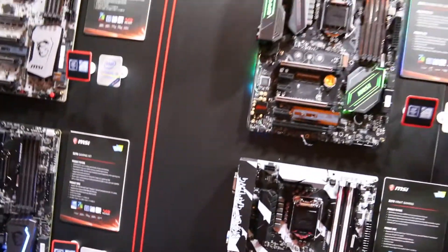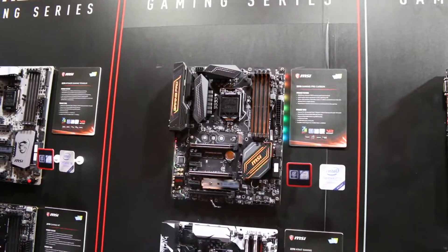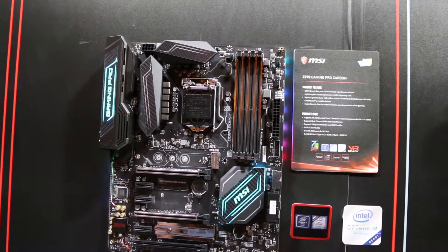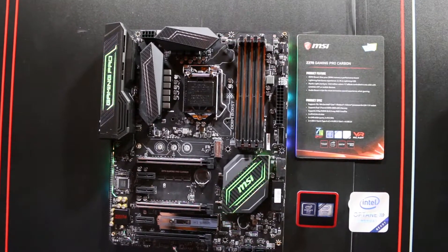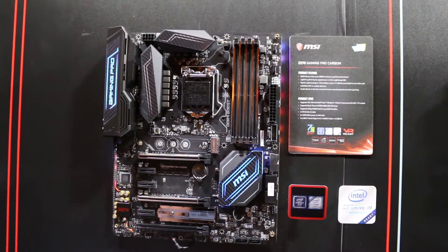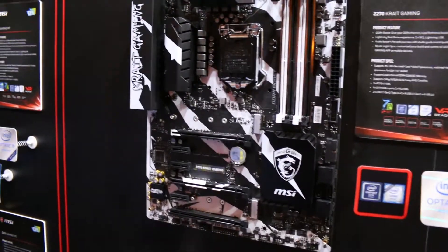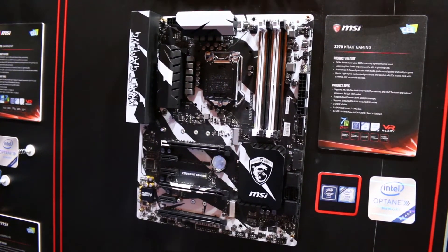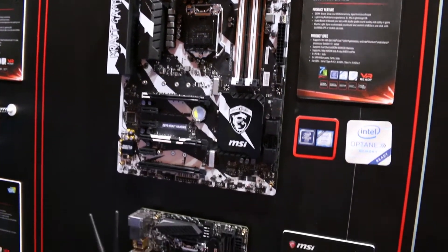Now moving to the Performance Gaming series, we have the Z270 Gaming Pro Carbon with a carbon fiber design across all the components — a step down from Enthusiast Gaming. We also have the Crate Gaming with its distinctive white and black design featuring Crate logos and MSI Gaming logos.